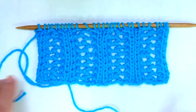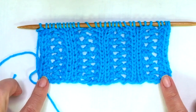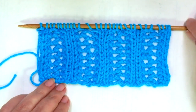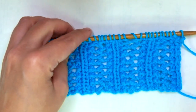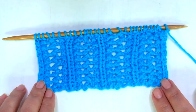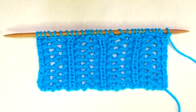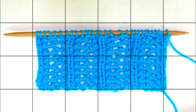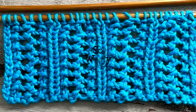It doesn't matter if you're just starting to knit. It has just two or three steps that will be repeated all the time, easy to memorize and easy to do. It's beautiful. You can use yarn cotton as I did, or you can use wool yarn or blends to make an autumn-winter garment.